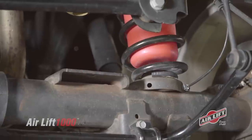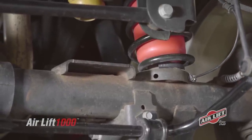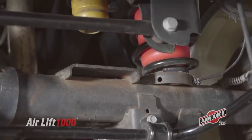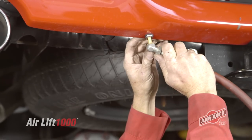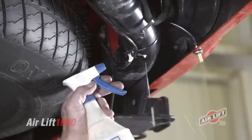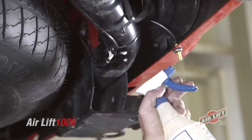Raise the axle or lower the vehicle body until the air springs lightly touch the lower spring seat and upper spacers, and make one last check for any heat sources in close proximity to the spring or lines. To make sure your Air Lift kit is airtight, inflate the system to 35 psi and spray a soap solution on all connections and valves while checking for exiting air bubbles.